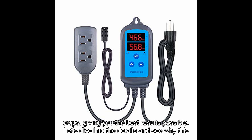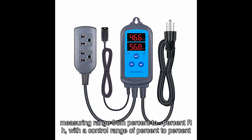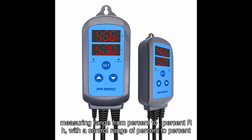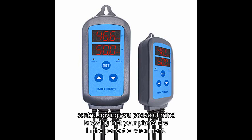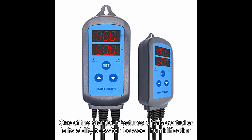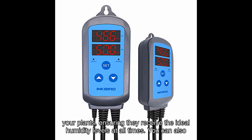The Inkbird Humidity Controller IHC offers a wide humidity measuring range with a control range across RH levels. Its accuracy of plus or minus RH guarantees precise and reliable humidity control, giving you peace of mind knowing that your plants are in the perfect environment. One standout feature is its ability to switch between humidification and dehumidification modes automatically, adapting to the needs of your plants and ensuring they receive ideal humidity levels at all times.